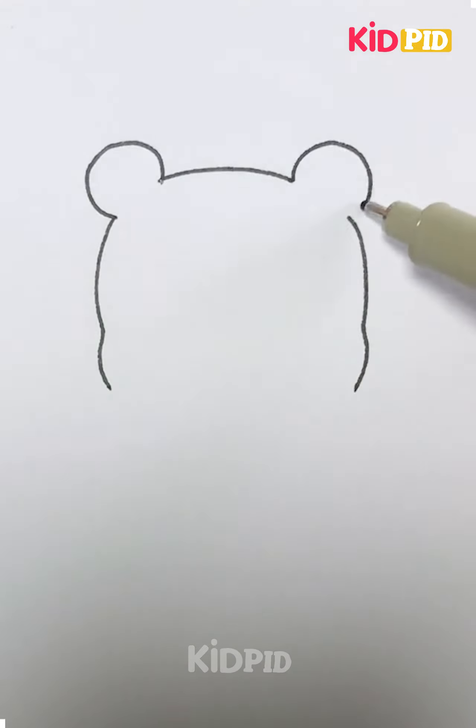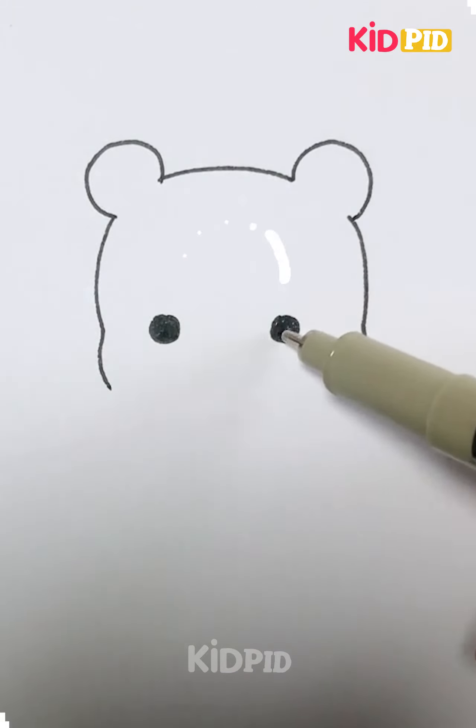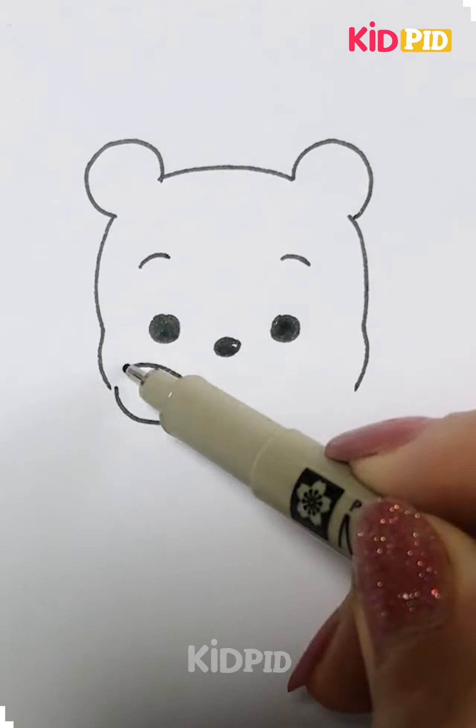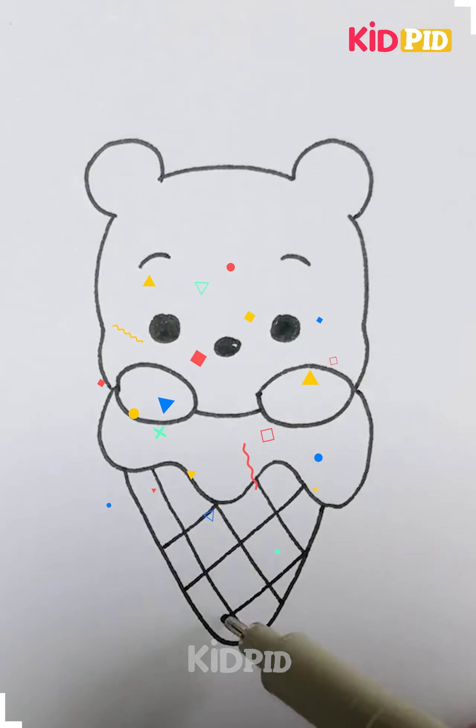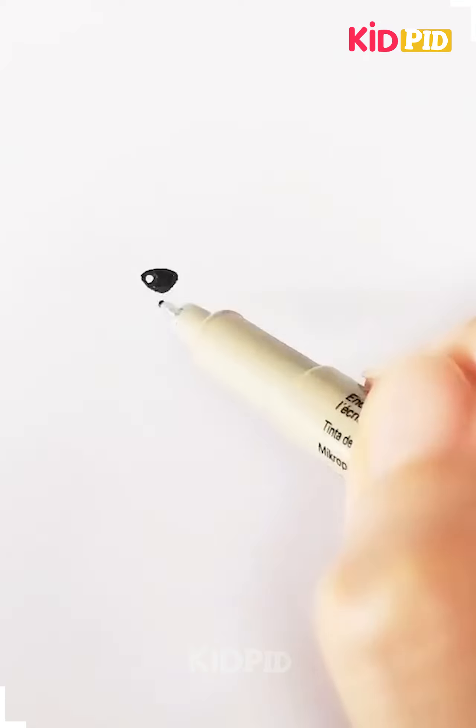Hello everyone, welcome back! The drawing series is back. The first one we are making here — I thought we were making poo, but that's not it. That's your eye skin and that's done.